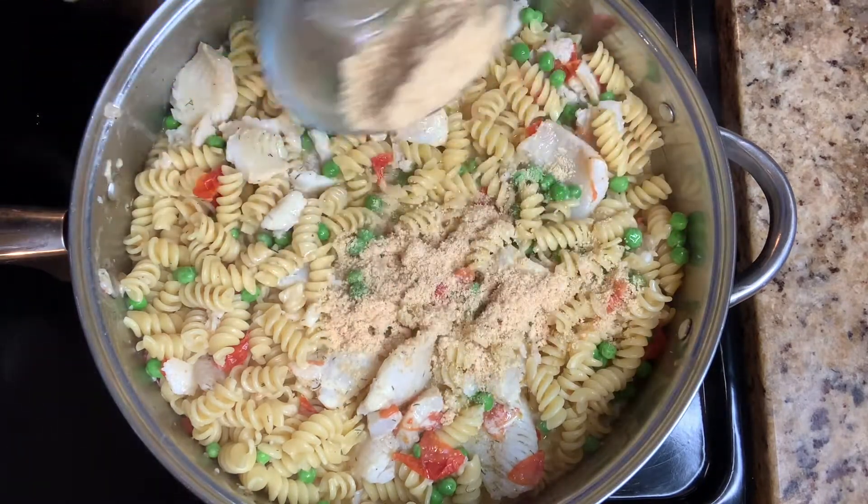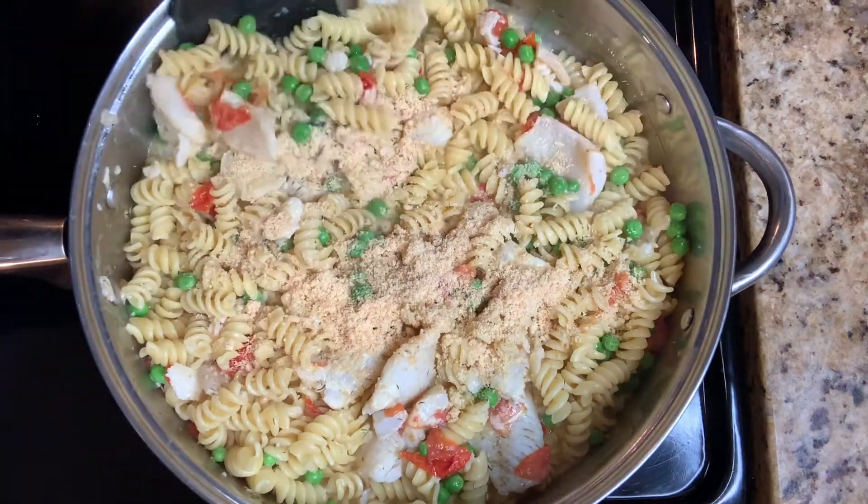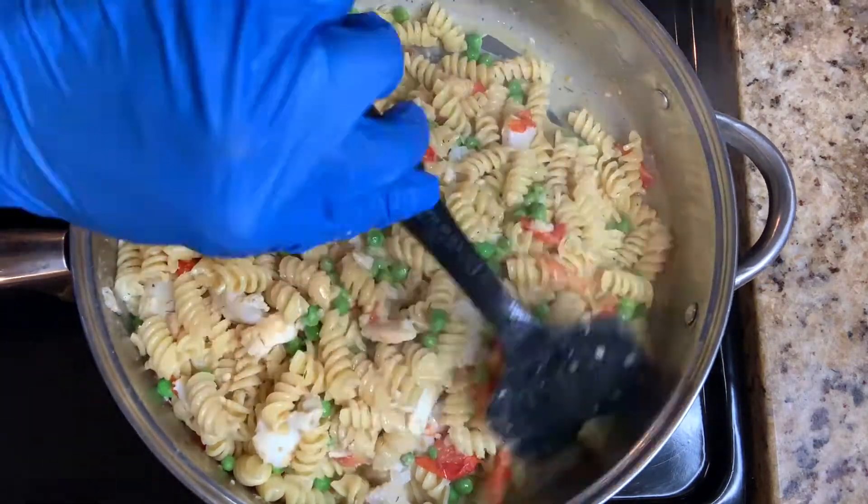Shake in that Parmesan cheese. Final stir. Mmm, yes!